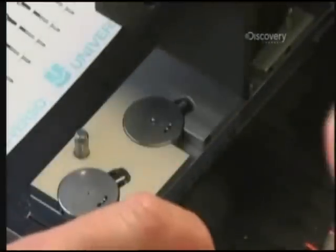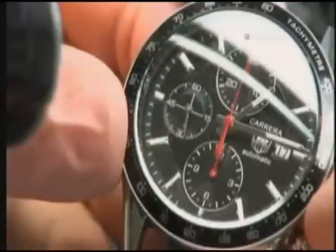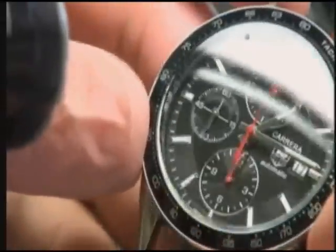Then another machine uses vacuum pressure to pick the second, minute, and hour hands and place them on the pin to complete the face. To finish the watch, the watch face and all the mechanics are placed inside one of the steel cases, and the case is closed up with clear sapphire crystals on the front and back.